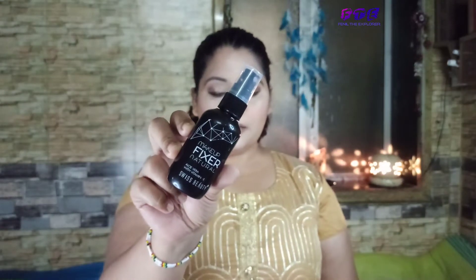I'm going to apply this setting spray from Swiss Beauty. It contains aloe vera and Vitamin E in it, so it's great for setting the makeup.